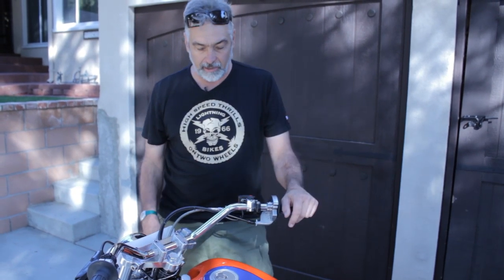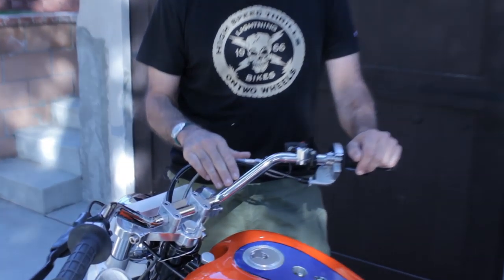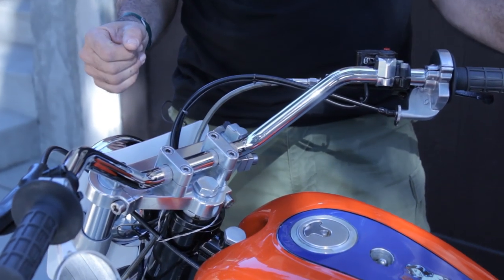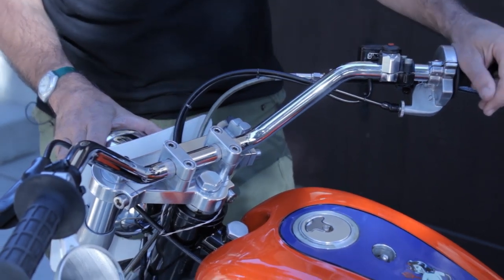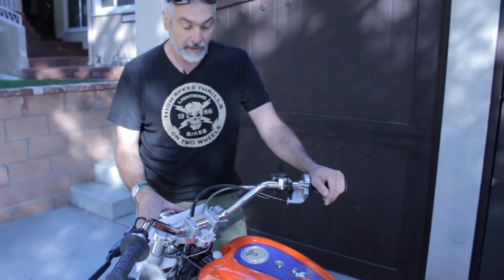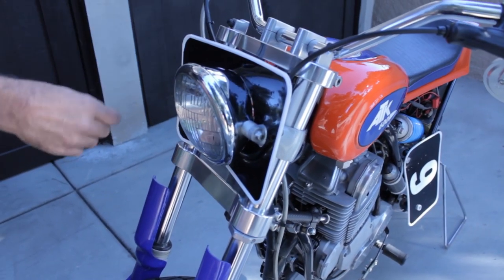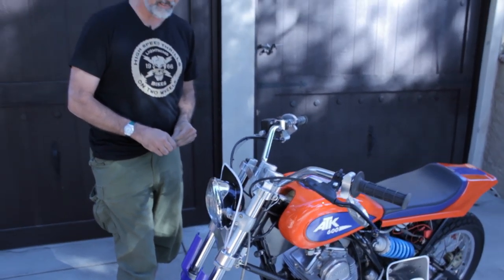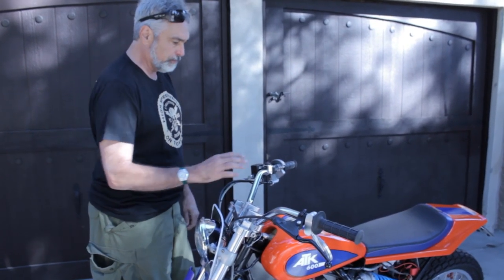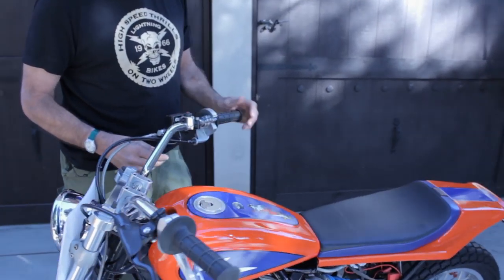I got my bars from Flanders out in Pasadena. Bars are definitely a personal taste, and these ones had the right amount of pullback and length on a handlebar that I wanted. They were just perfect — they were the only pair I had and I grabbed them. The headlight plugged right into the wiring harness of the dual sport bike, so I used most of that and put a kill switch on it, because if anything happens, Lord knows I want to be able to stop this thing.